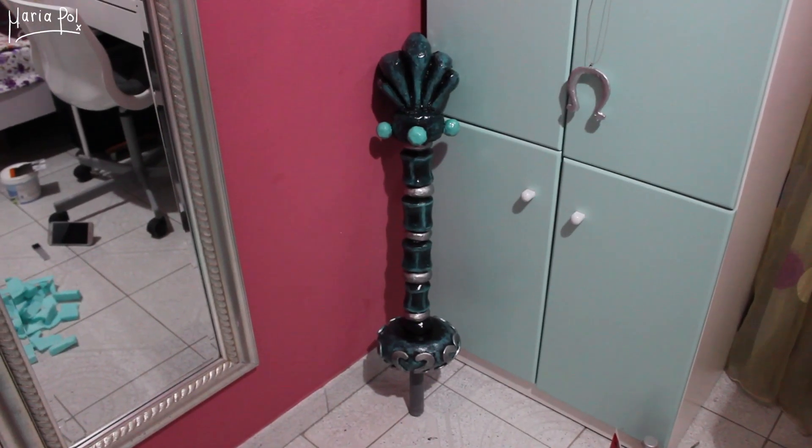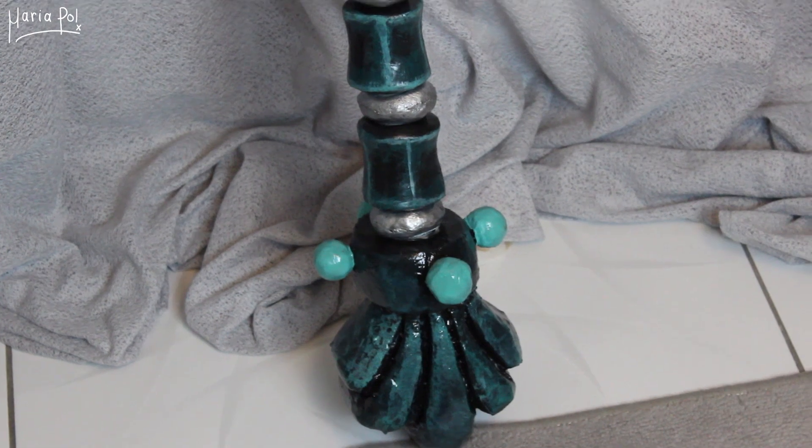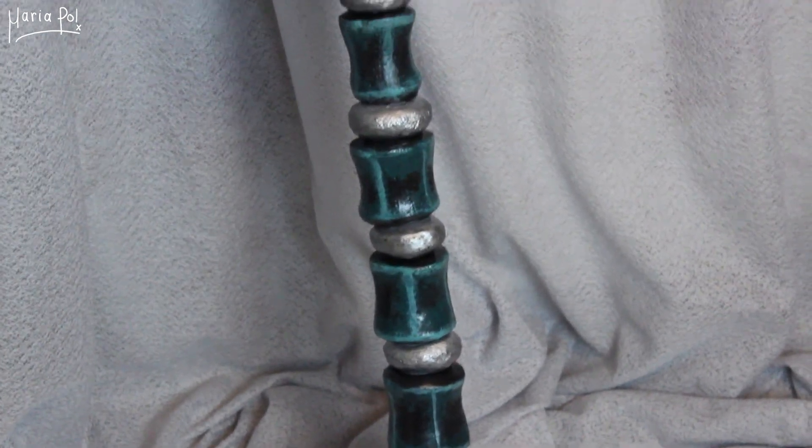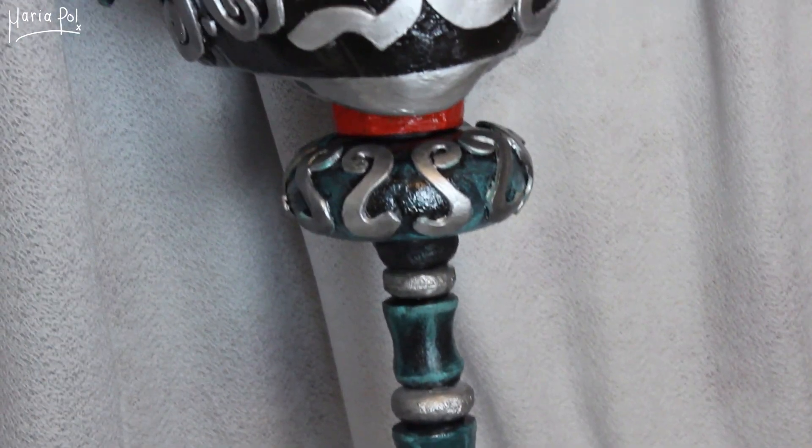Back to painting! The rest of the hobbyhorse was painted using a mint color that was dabbed with a sponge in order to give it some dimension. Lastly, I applied a glossy varnish on the entire hobbyhorse. And that's pretty much it!